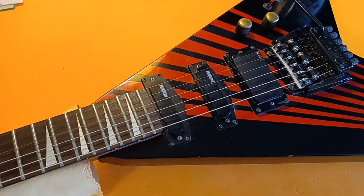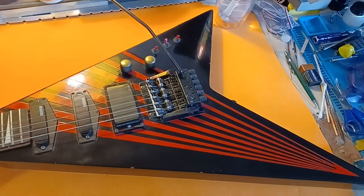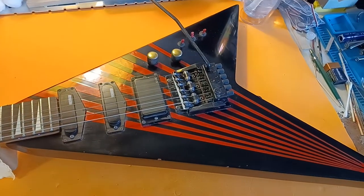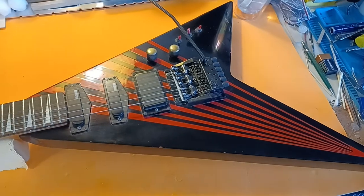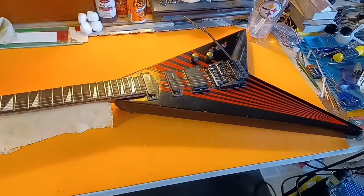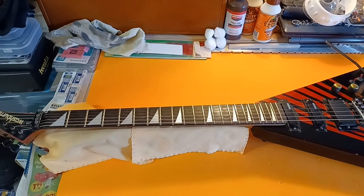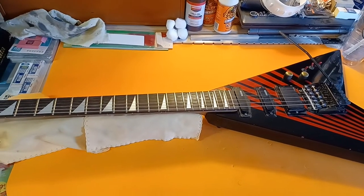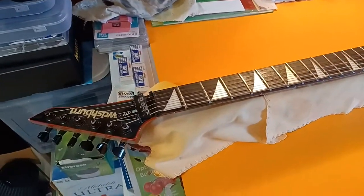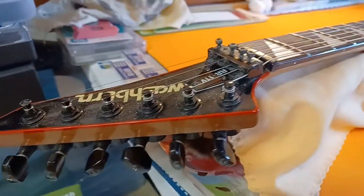This is my oldest, most favoritest guitar. Now, you'll notice if you know anything about these guitars that the paint job is not what it came with. That is because for its 25th anniversary — it had been pretty well scratched up and dinged up — I emailed Washburn to see about getting it repainted in all the original colors.